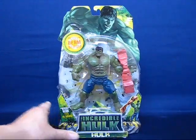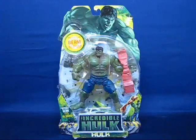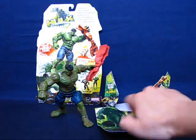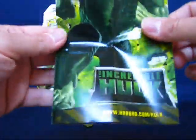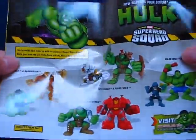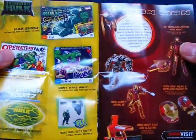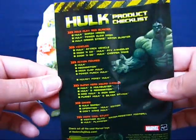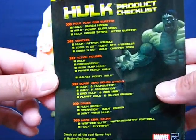We're back and the Hulk is busted out of his package. The first thing we'll look at is the catalog of Hulk items that came with the figure — it's a nice catalog with all the Hulk and movie-related items across several pages. Iron Man even makes a guest appearance in the Hulk catalog, and Hasbro was nice enough to include a product checklist so you can track down all those Hulk items.